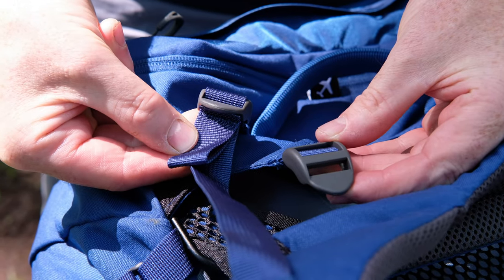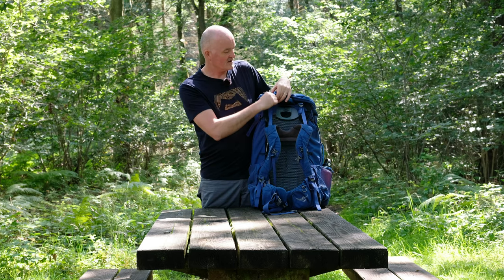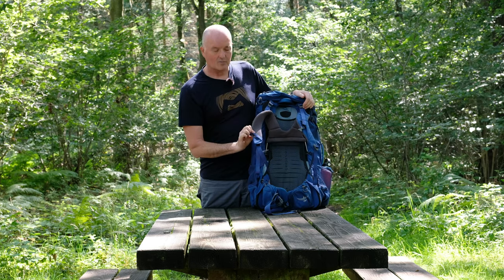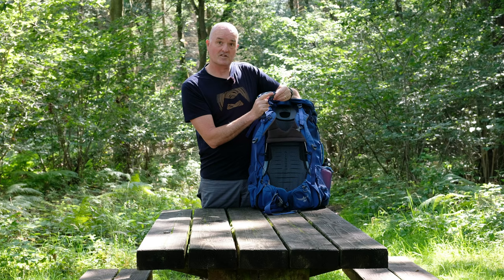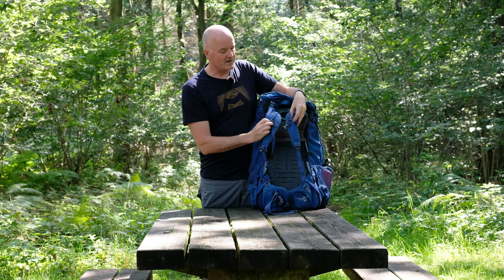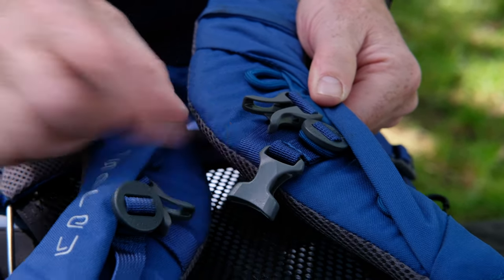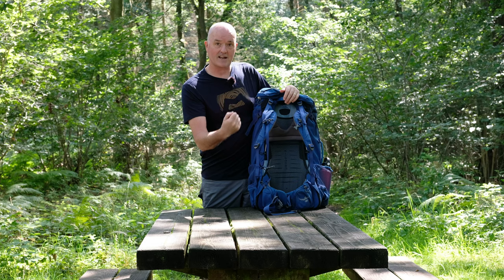Simply unthread from the top buckle, pop it down onto the bottom one, and that will ensure the weight is distributed properly over the shoulders. The harness is fully padded with a soft contact area on the inside, and you've also got a fully adjustable sternum strap with an emergency whistle on the buckle. You'll notice two female halves of quick-release buckles on the shoulder straps — that's so you can attach the Osprey Daylite travel pack, clipping into the top to hang extra storage off the front kangaroo style.